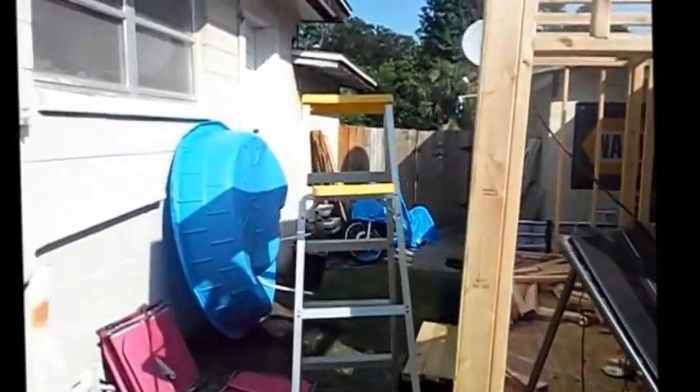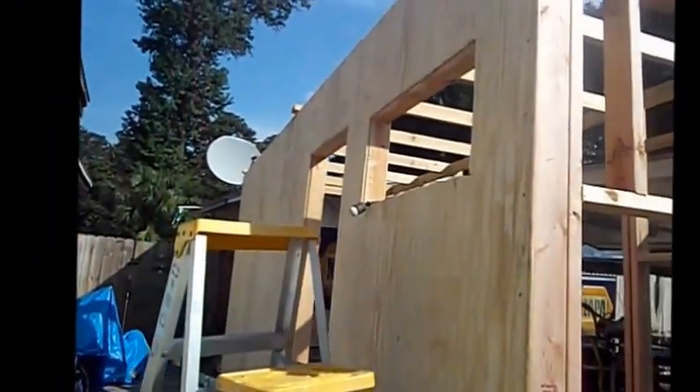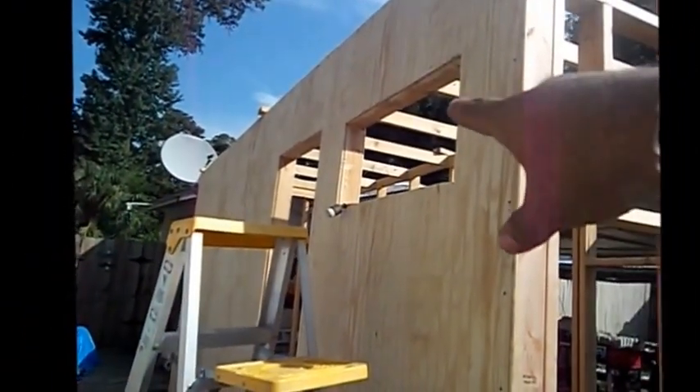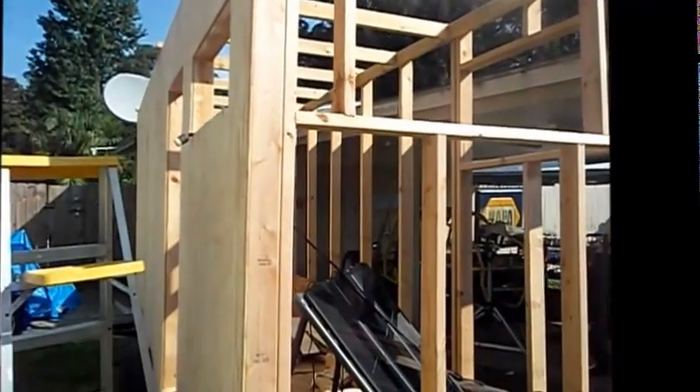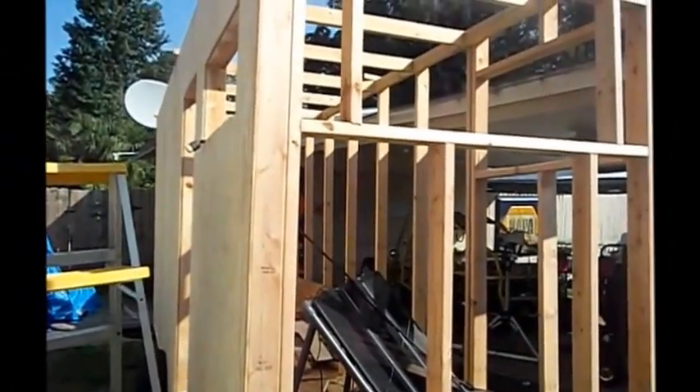They'll mainly be for when you're stationary — you've got your camp set up and it's time to generate some power. I think this thing is starting to look damn good. You can see the rough window opening is cut out, the door opening is cut out, and I hope the next video will show that all the walls are done and hopefully the roof will be sheathed out.